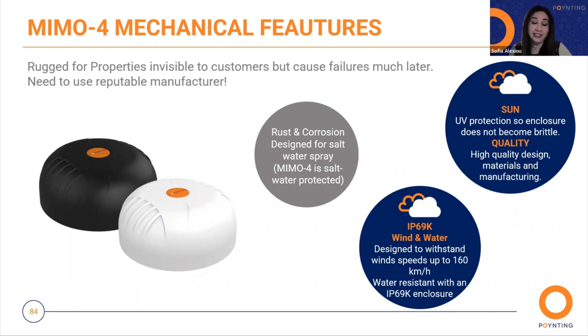It has high-quality design materials and manufacturing. It has an IP69K rating and is designed to withstand wind speeds up to 160 km per hour, providing water resistance at the IP69K closure level.